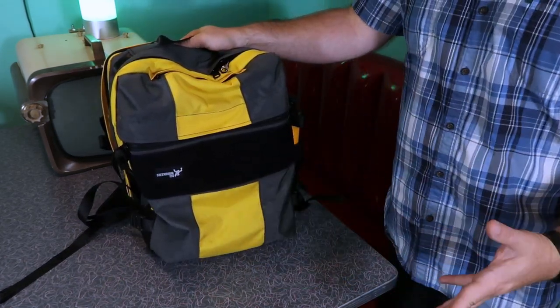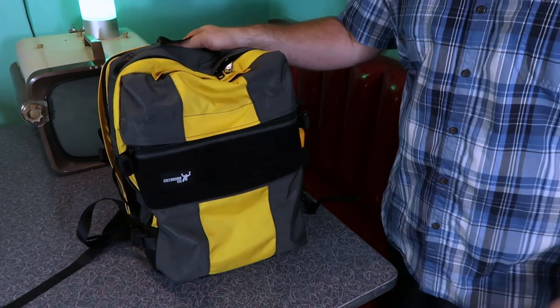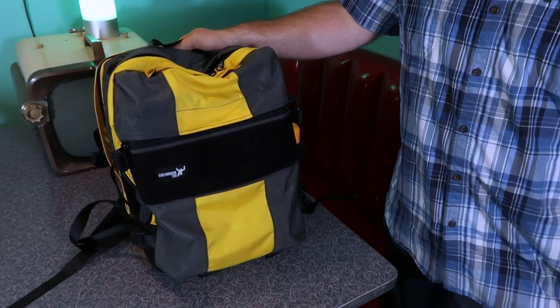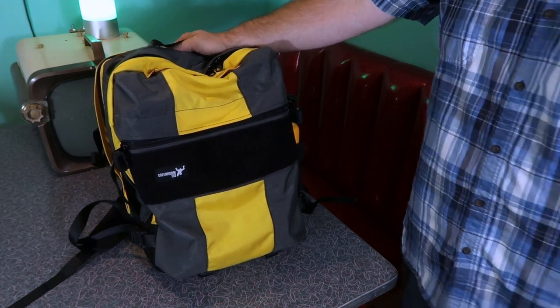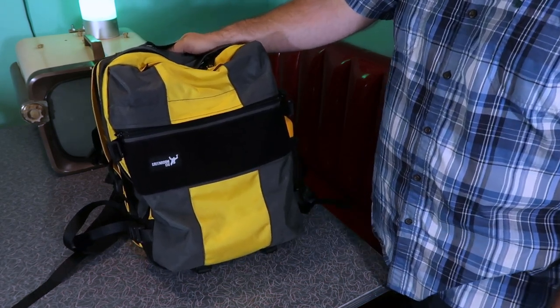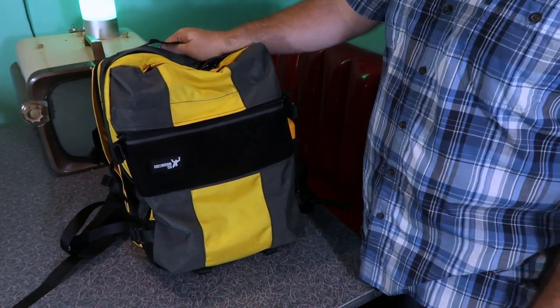You probably saw some dog hair on there — I'm sorry. I have a beagle, and a little-known fact is a beagle will shed its entire body hair three times per day, at least it seems like it. I can bring something in the house and it's already covered in hair. I've tried to de-hair this as much as I can.